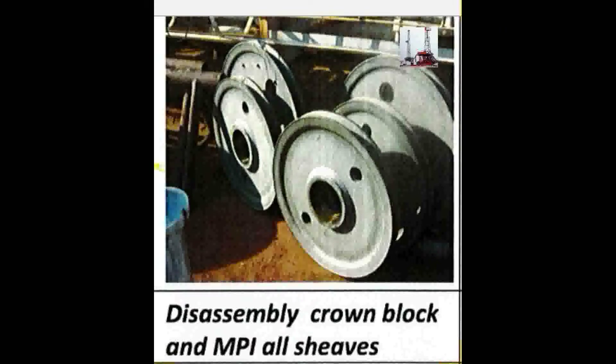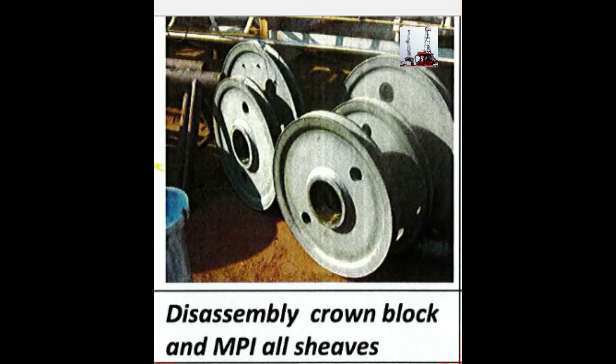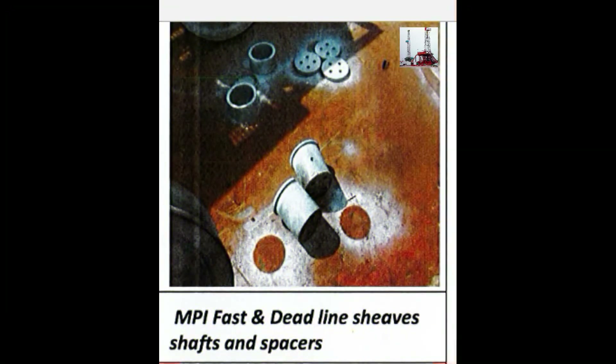Disassembly of the crown block and MEVI inspection of all sheaves. This includes the MEVI fast and deadline sheaves, as well as the shafts and spacers.